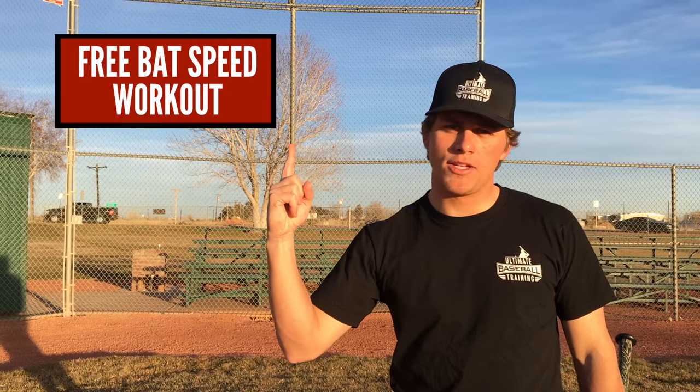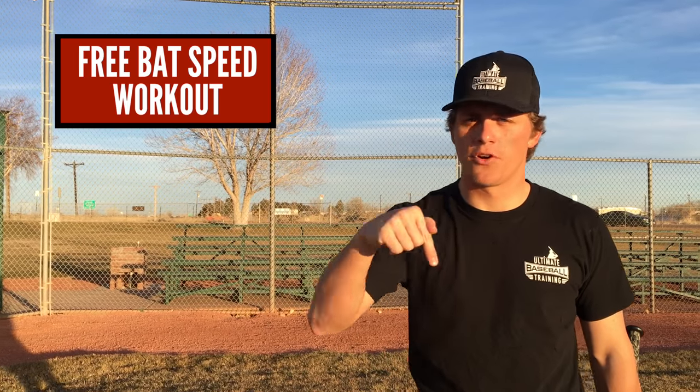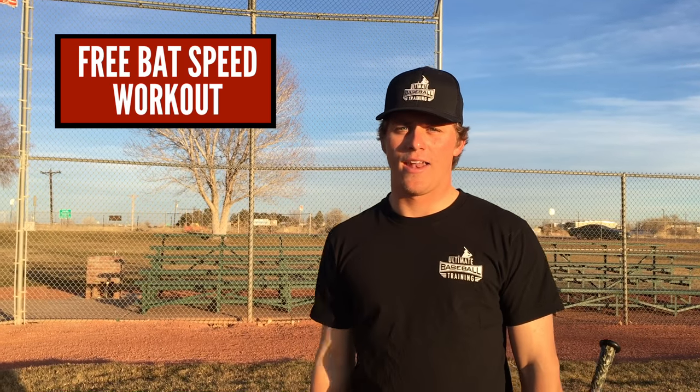If you enjoyed these tips and this video, be sure to leave a thumbs up and get in the comment section below — let me know what you want me to make future videos about. If you've stuck around this long, I know you're a serious player. I want to help you improve your bat speed with a free bat speed workout. Click the image on screen or the first link below this video in the description. All I need is your email address and I'll send you that free bat speed workout. Thanks so much for watching — I'll see you next time.